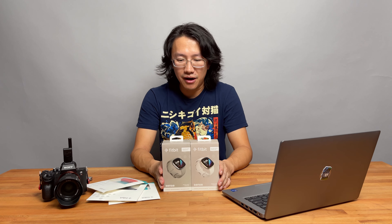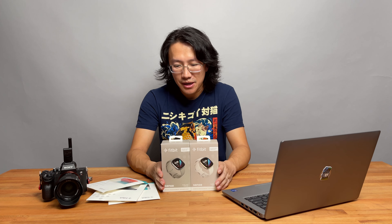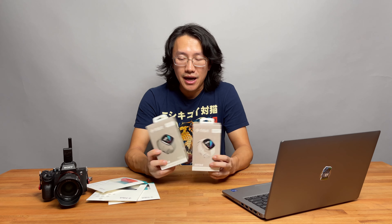We also had a Versa 3 that my wife previously owned, which we shipped back for warranty service due to battery overheating — quite ironically. We haven't received the Versa 3 back yet, but since we got the Sense units now, we'll just start using those. The Sense offers ECG capability to measure heart rhythms, which could become useful for medical monitoring, and it also has very good sleep tracking.